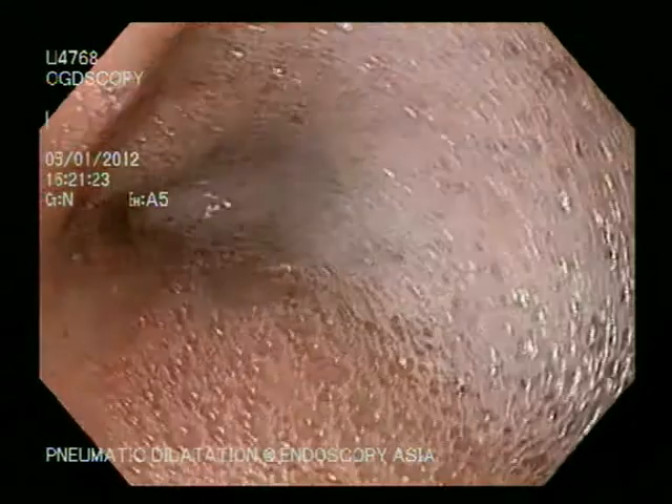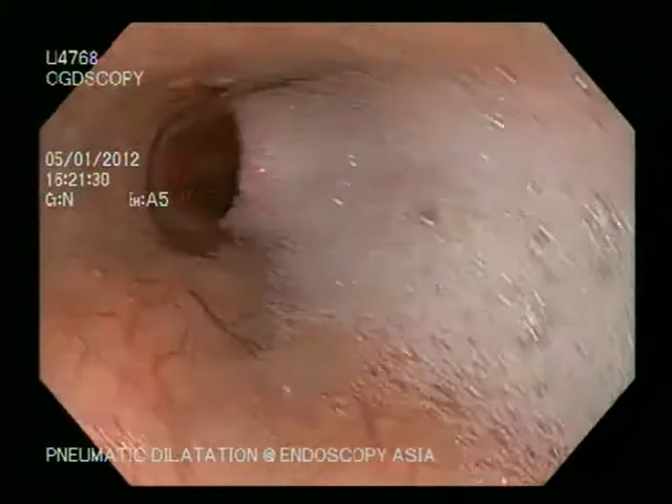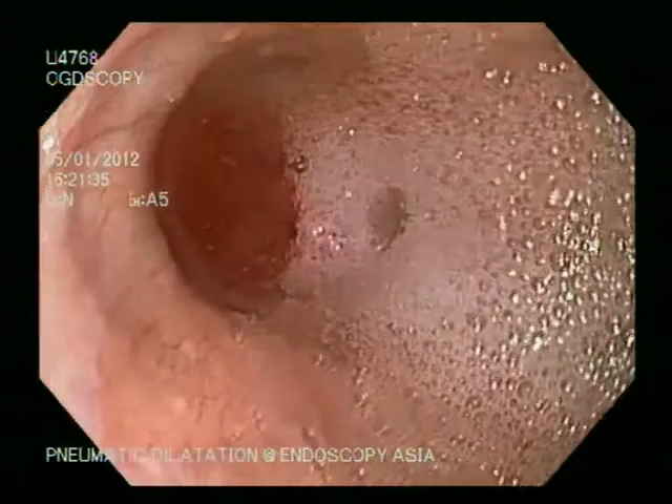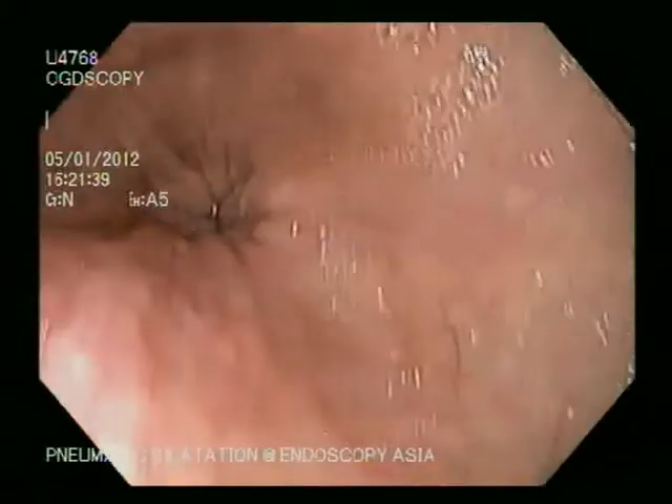In the esophagus, there is a large amount of froth and a pool of fluid in a dilated esophagus. You can see here there is a pool of fluid — this is a telltale sign of achalasia cardia.